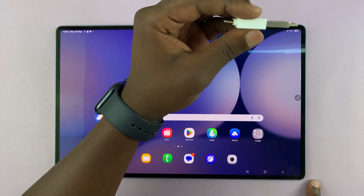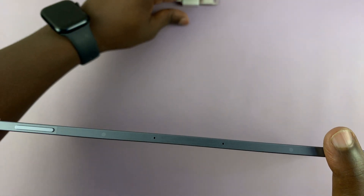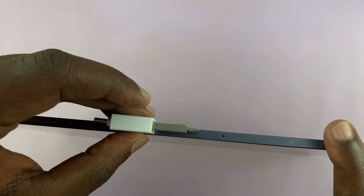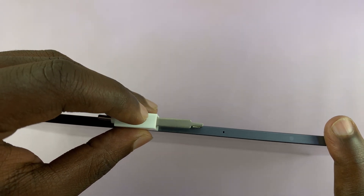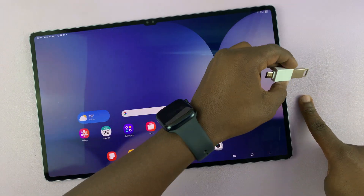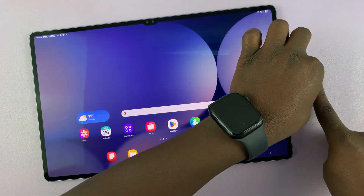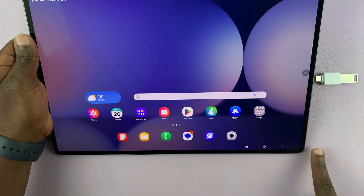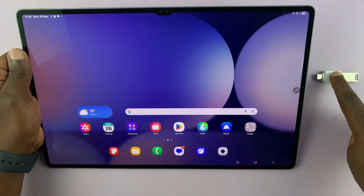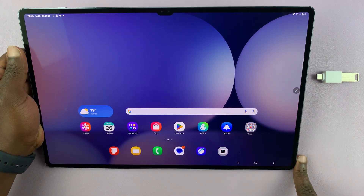Now, most of these adapters these days are thick, and you might have noticed that the new generation tablets are extremely thin. So you need to be careful not to destroy that port. You can see this particular adapter is actually thicker than our tablet. So if you connect it to the side and then leave it on the ground, it's going to slightly bend that port. So you want to make sure you hold the tablet with the flash drive connected, so that you don't bend the port or the USB flash drive in the port. It could break or you could destroy that particular charging port.